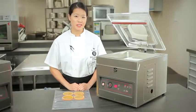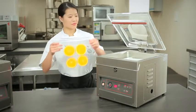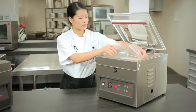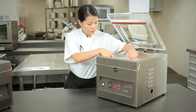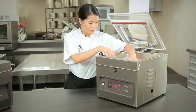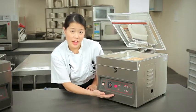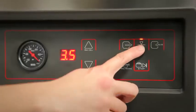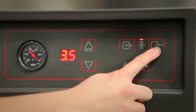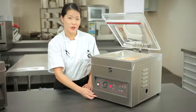Here we will use the time controlled machine and seal some oranges. So we have it set at 30 seconds, which is sufficient for oranges. Seal time is 3.5 seconds. And we will turn the air function on. Let's go.